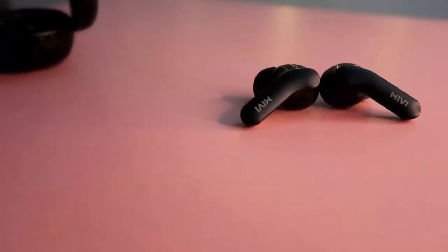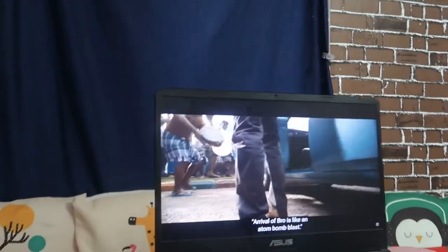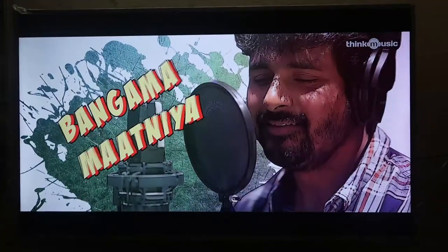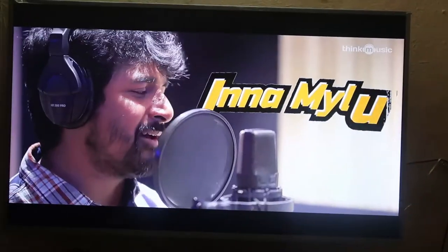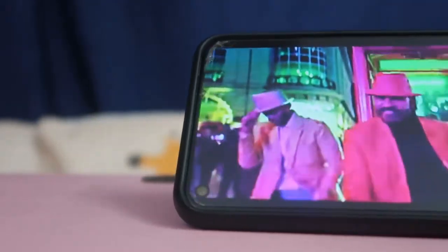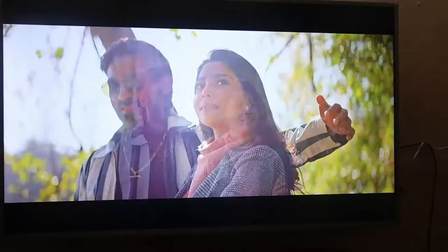The audio quality is very good, especially the bass, which is smooth and rich compared to other Bluetooth earbuds. You can feel background details and effects clearly. Vocal clarity is also excellent, even at maximum volume, thanks to sound optimization. The audio quality remains stable across multiple device types tested.